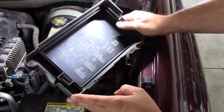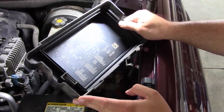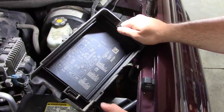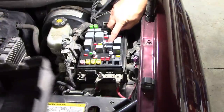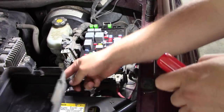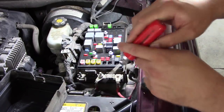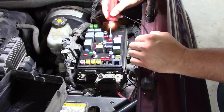Fuse 53 on the 4.2 liter — headlight driver module, 15 amp. Should be this guy right here. And it's good.